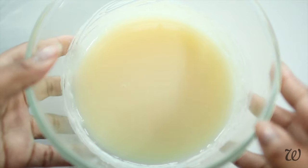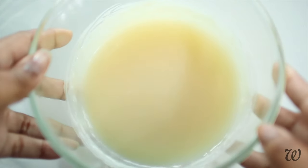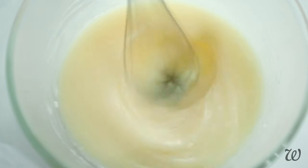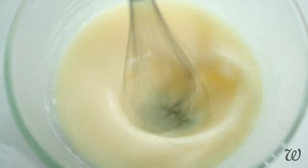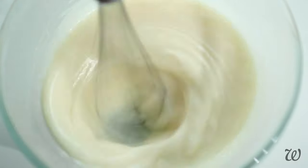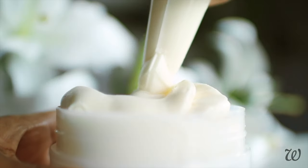If you want a lighter texture, you could turn this into a whipped butter. The process is exactly the same as when making whipped body butters. Allow it to firm up in the fridge until it has a semi-set trace consistency. At this point, begin incorporating air into the hair butter by alternating between whisking and setting it in the fridge until it resembles whipped cream. For a more thorough tutorial, click the eye icon above for my whipped body butter tutorial.